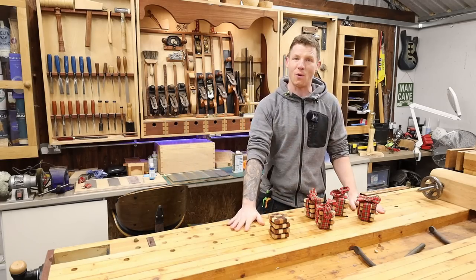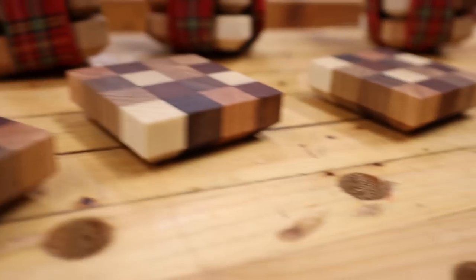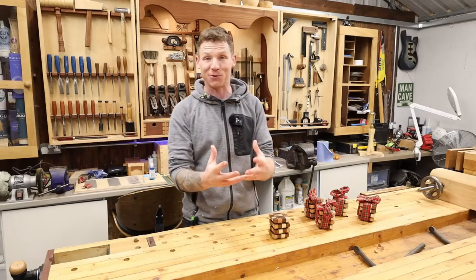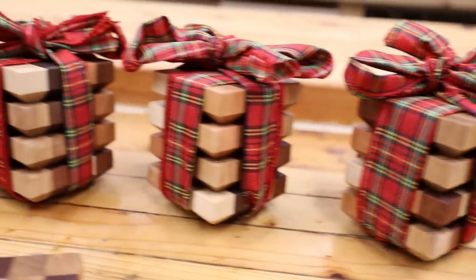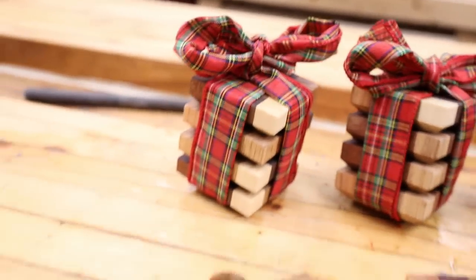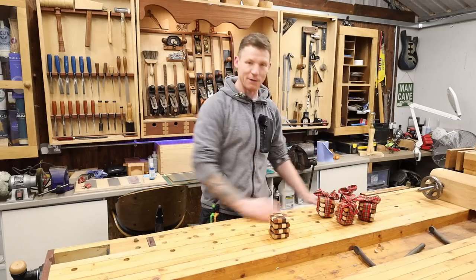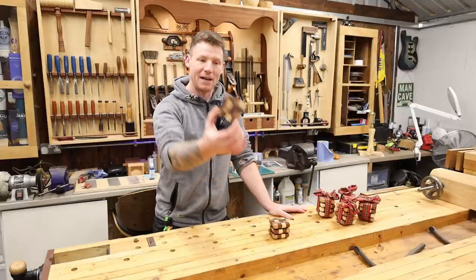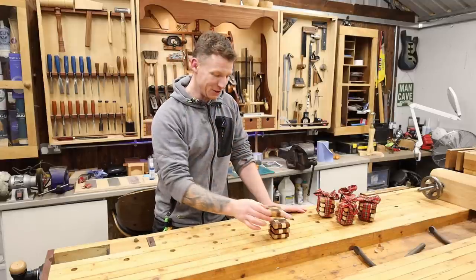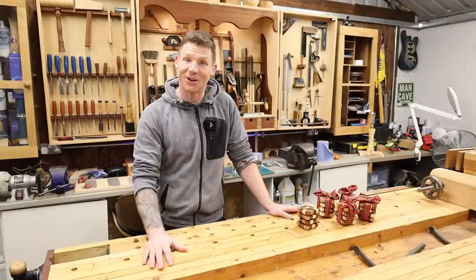Welcome back to the workshop. I have a nice simple little project for you — this is going to be a really quick video, just a last minute little gift idea. These are end grain coasters, nice and simple to make from scrap wood, all done on the table saw. About an hour's worth of labor, then allowing for the glue-up time. I've done five sets of four, wrapped in a tartan bow for Christmas, going along with a little bottle of wine as gifts.